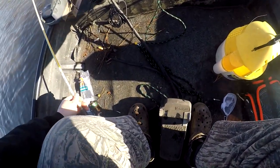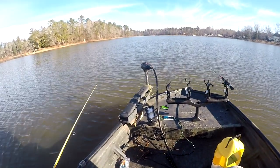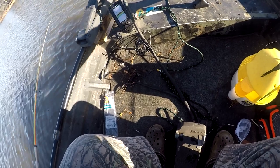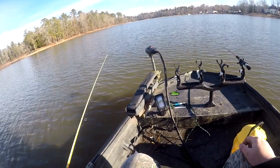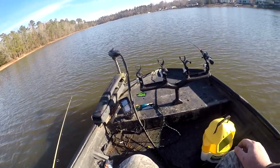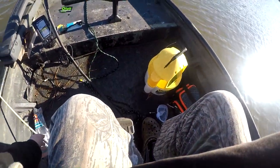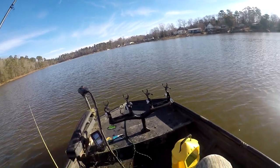We got one on the pole - oh he got off. I believe we're gonna have to switch to a smaller jig. Oh he's going with it again, I think he got it that time - no, still missed it. Oh he bit it! We got him now. Little dude. Get in here dude. Oh man, I wish he was a little bit bigger.